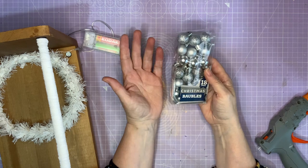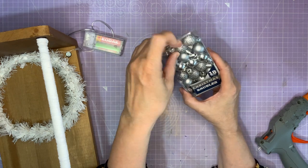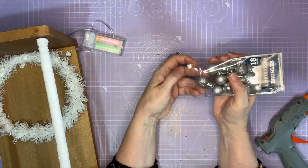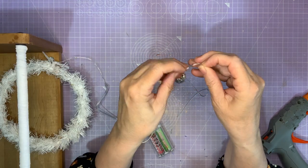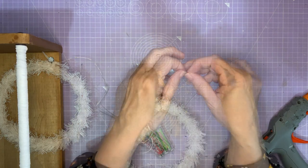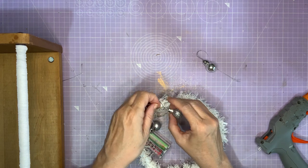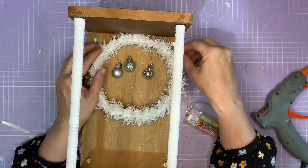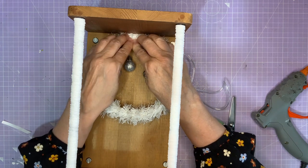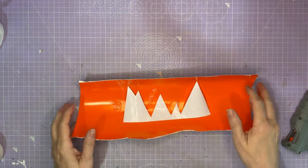I got these from the pound shop — you can get them pretty much from any pound shop, dollar store, dollar tree, anywhere like that. Eighteen in a pack. I'm going to use three different ones. I tie the little threads onto the little baubles and then attach those to the ring. With a bit of hot glue I attach the ring to the case. This wire will be around the back eventually and you won't see it. I'm going to cut out some mounting shapes and then cover them in PVA glue.